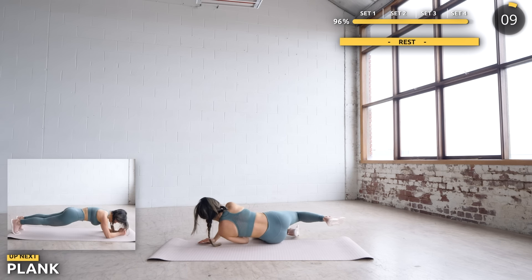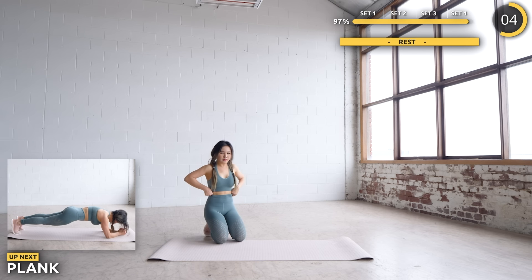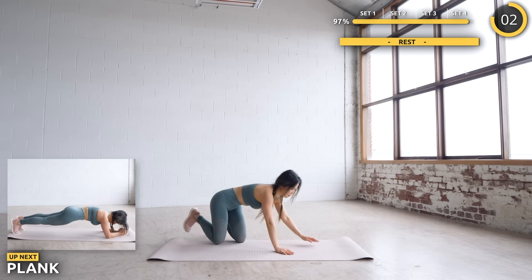And the final exercise is plank. We're doing a 30-second plank hold, so stay focused and let's wrap this up.